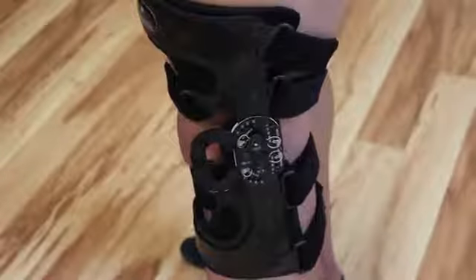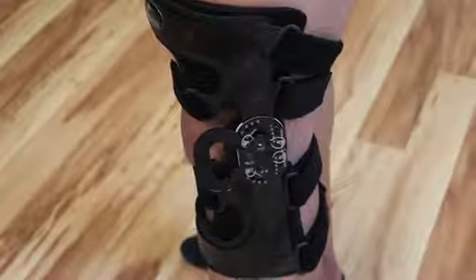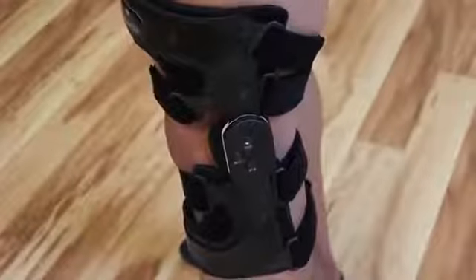Open the plastic cover of the hinge. A medical professional should adjust the flexion and/or extension according to the patient's need.